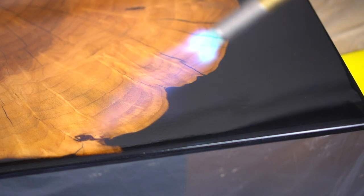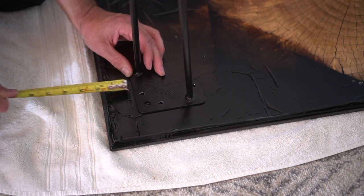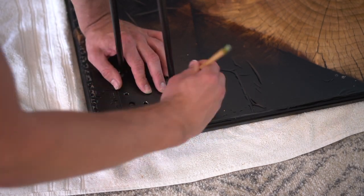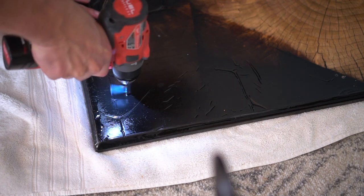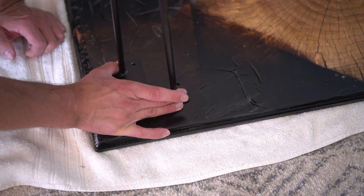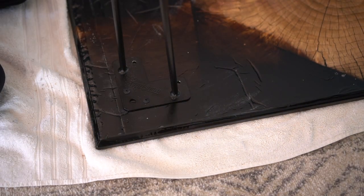I waited 24 hours to let the tabletop fully cure, then proceeded to installing the legs. These are very standard generic hairpin legs picked up on Amazon - they look great and the simplicity is perfect for this type of table. I measure out two inches on both sides to center all the legs properly and mark my fastening locations. You want to be very careful when drilling here because the last thing you want is to drill straight through your tabletop - I make a tape mark on my drill bit so I know I'm not going too deep. Once the holes are pre-drilled, I install the fasteners, and I always choose black fasteners because it looks better with black table legs.